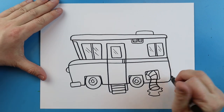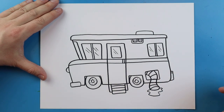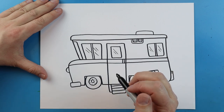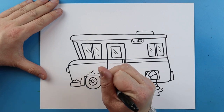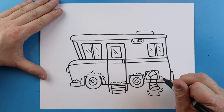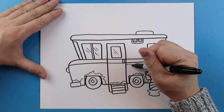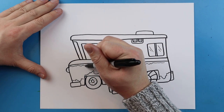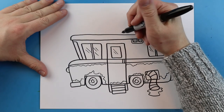Now right back here we're going to add another little square shape for a little bumper in the back, and I'll put another smaller one on top. Then right along here I'm going to add some little wiggly lines to make it look like it's really rusty and dirty — like it's a really old RV. I'm just going to add some of these little wiggly, crazy lines all over and do the same thing around the edge here.